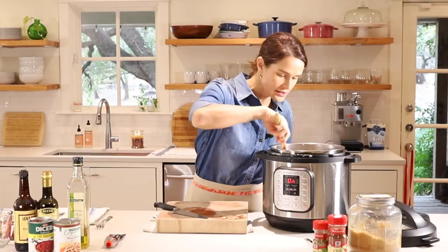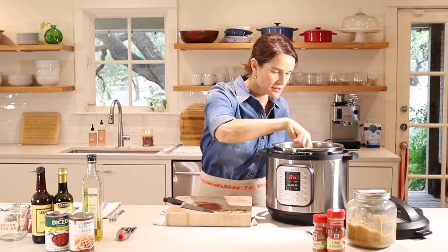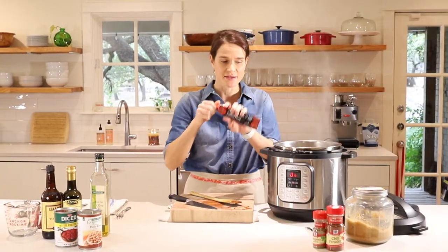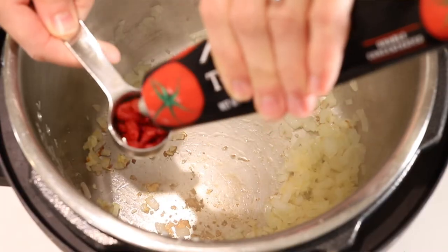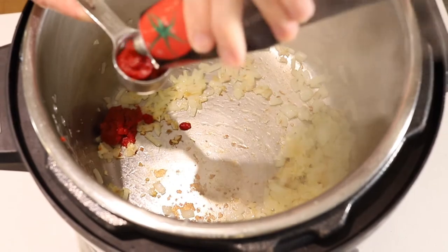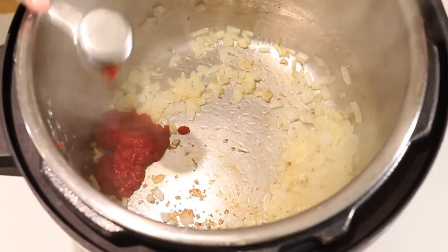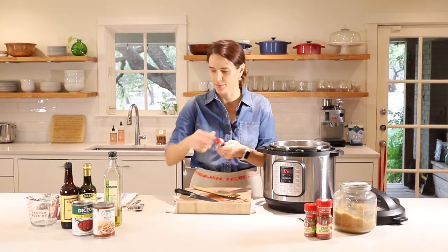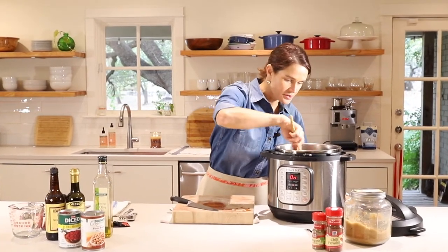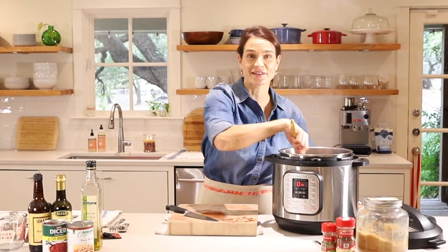Now we'll give this a stir again to make sure the garlic and the onion are not burning. It is getting nice and hot in there. Next, we'll add about three tablespoons of tomato paste. I'm using a tube here, which is great for adding tomato paste without having to open an entire jar. So there's one, two, three. Now we'll pop the lid on and put that back in the fridge for later. Give that another stir. Smells so good.